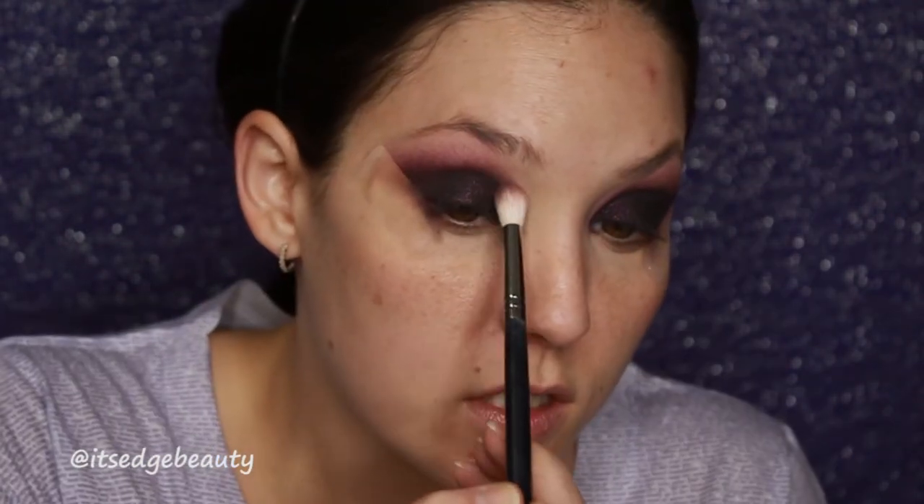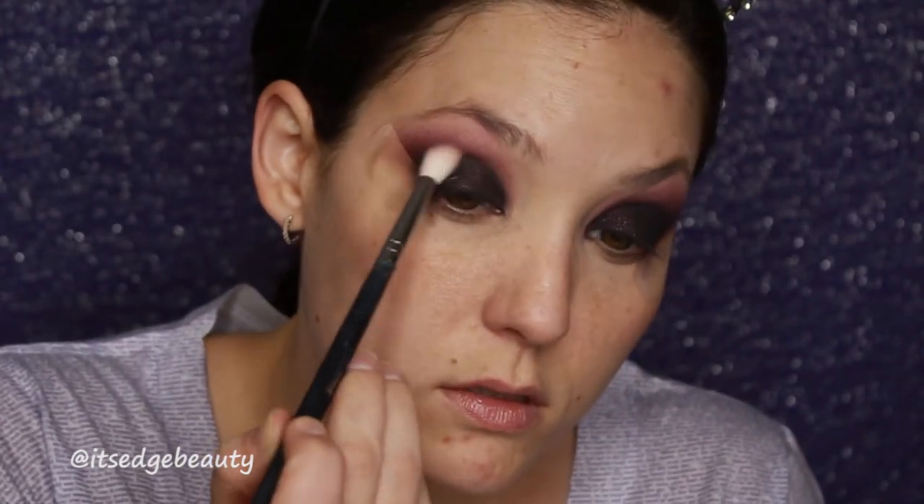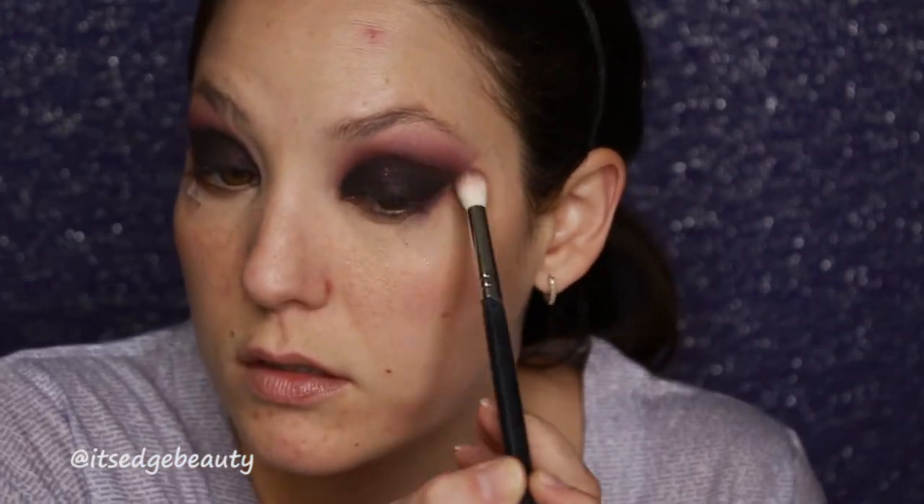I'm pretty happy with that actually. I'm going to go in with that clean brush and just make sure that there are no harsh lines. I think that's really cool. So I'm going to take off my tape and then I'm just going to use a makeup wipe to clean up a little bit. And I'm going to zoom out so that we can do the face.